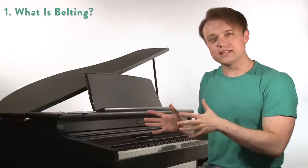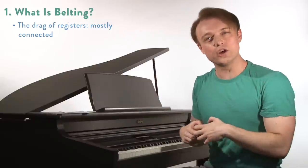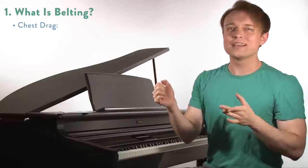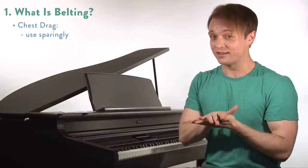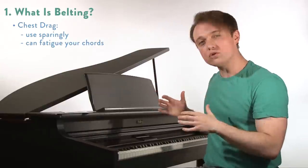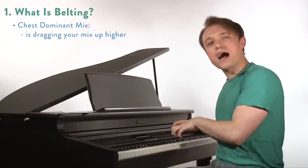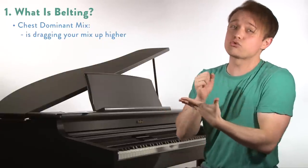If you remember last time, belting we can define as a drag of a lower gear up past where it would natively go to achieve a kind of belty sound. Last time what we looked at was a true chest drag — it's really basically a kind of shout. This is not the voice that I would want you doing all the time; in fact I would use it very sparingly. That voice will fatigue your chords, and in some extreme cases if you do it too much or abuse it, it could even injure your voice.